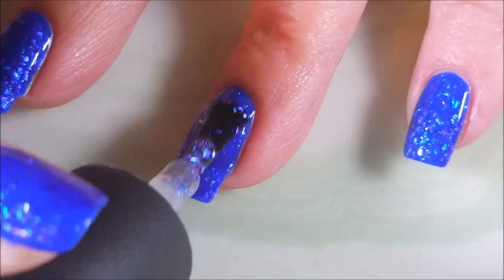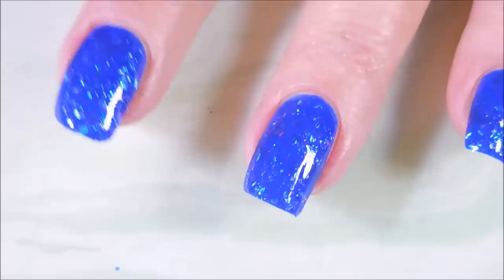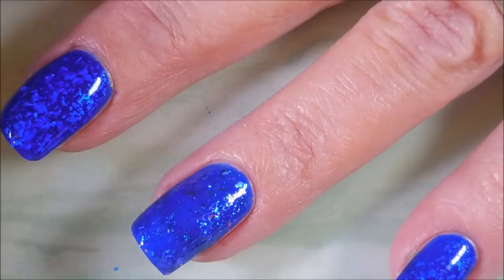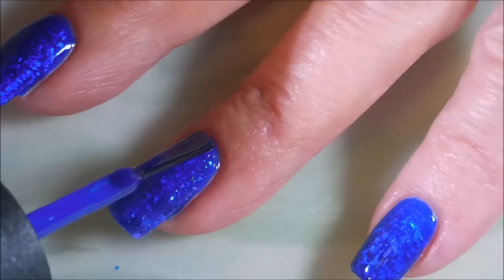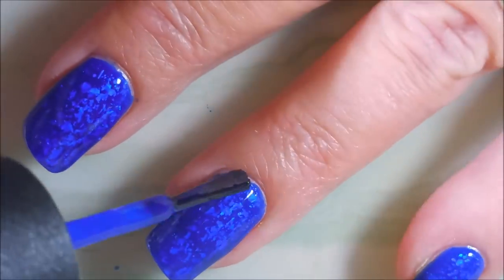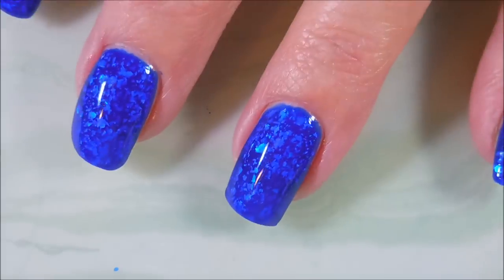I went into this manicure planning a jelly sandwich, so that is exactly what we're gonna do. I'm gonna top over the Patronus with one more coat of China Glaze's Simply Fabulous — and look how yummy them flakies look all up in the middle of that!